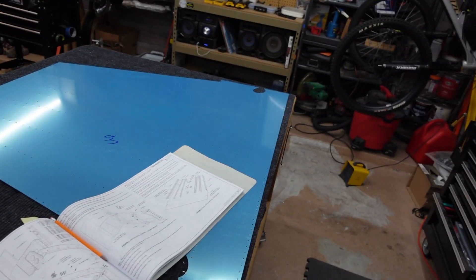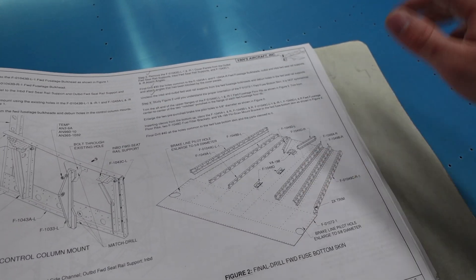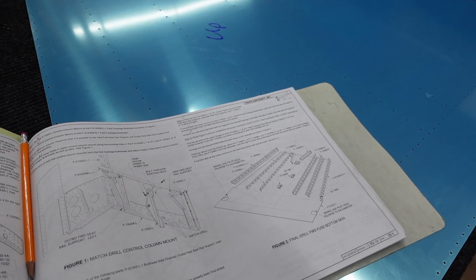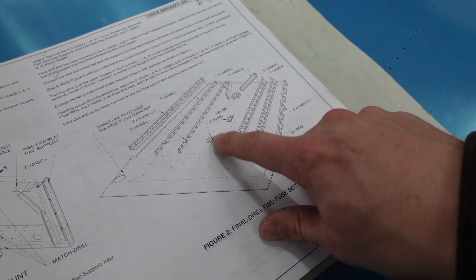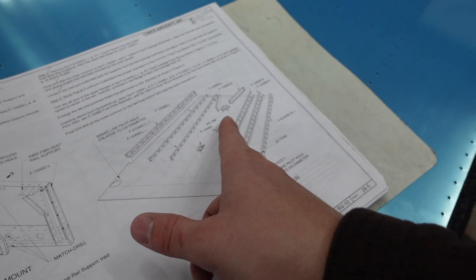I'm up to page 28-5, step number 4, which mentions studying the figure to make sure we have the proper orientation for the skin, because it's not symmetrical. If you're looking for clues about orientation, look right down the center — that's where I found mine. You'll notice each of the brackets stagger: the first one favors the left side, second bracket right side, third bracket left side.